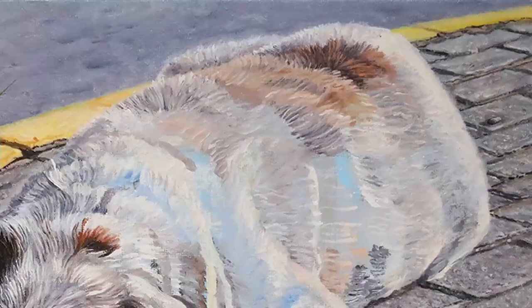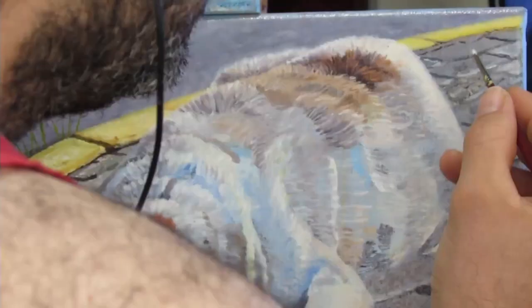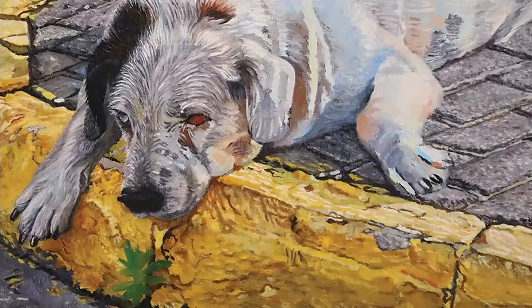I apologize for the angle of this — I did not know I was going to be in the painting this much. But here I'm trying to do the bricks that are in the back, and one thing I'm striving to do is actually less detail there — more detail in the front. It makes sense.